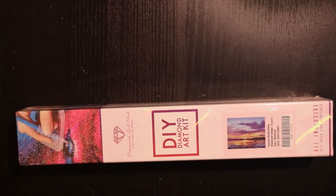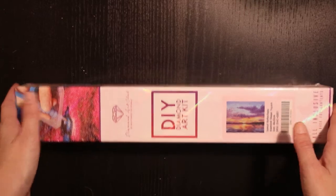Hello! Welcome back to my channel. Yes, it is time for another unboxing.